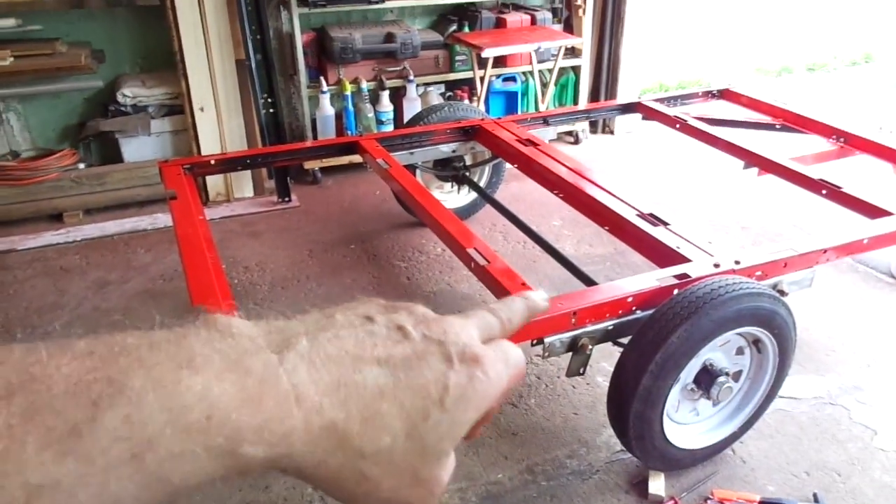I also got a tap and die set. All these screws and the blind hole threads needed to be tapped out because they were so garbaged up — it would have been too much of a fight. If you're fighting with a bolt or nut and you've got a tap and die set, just tap them out; it makes life so much easier. So that's where I'm at. The next update will either be just before I'm done with the decking and waterproofing, or I may just skip that part and show you the totally finished trailer.